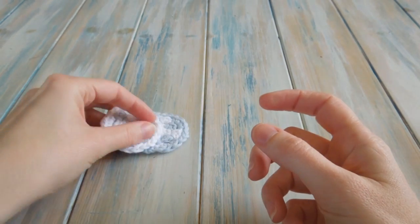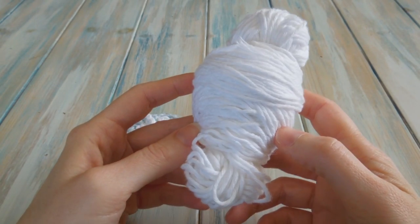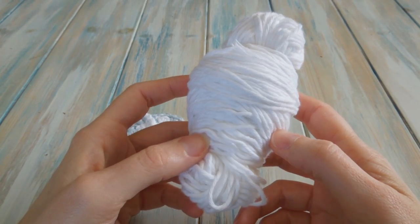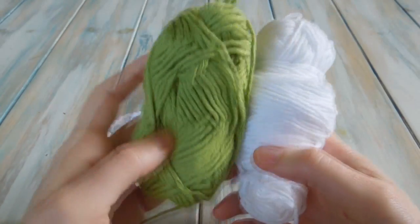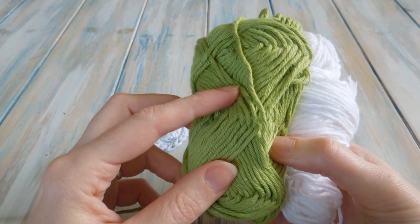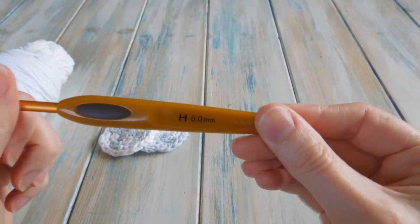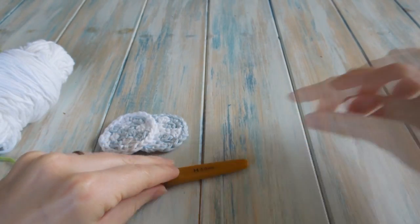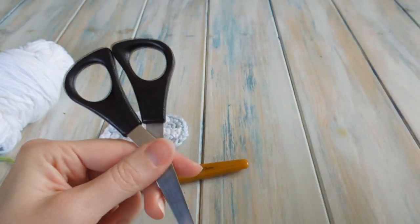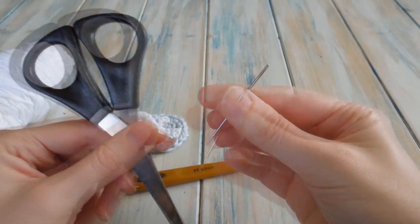I used 100% cotton — I've used an Aran weight cotton, that's a worsted weight cotton, so that's a yarn weight of 4. For this video I'm going to be using a white and an alternative colour; I'm going to use green this time. We're going to be using a 5mm H crochet hook, and it's a good idea to have a pair of scissors and of course a yarn needle for tying in those ends as well.